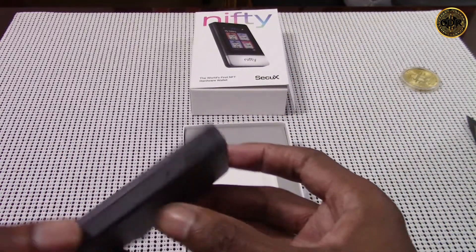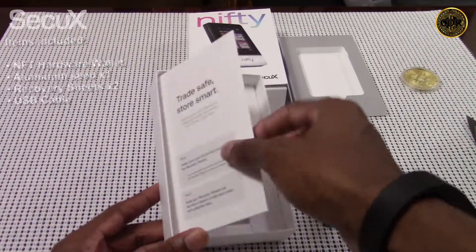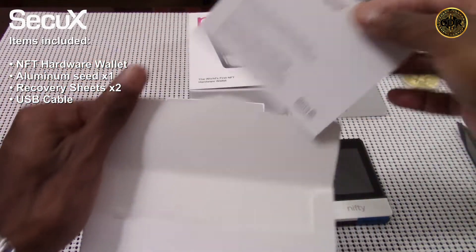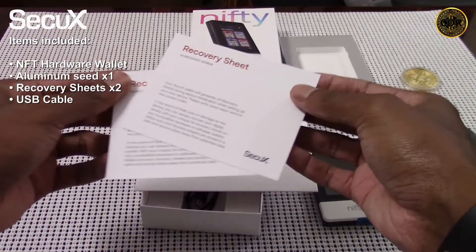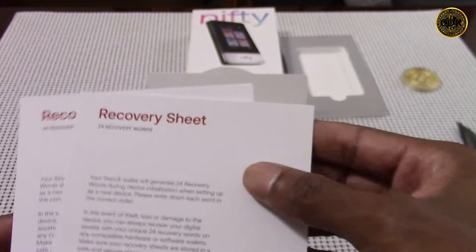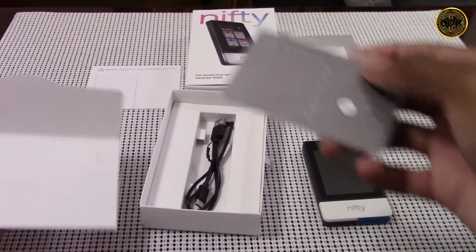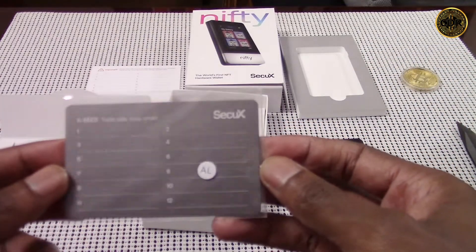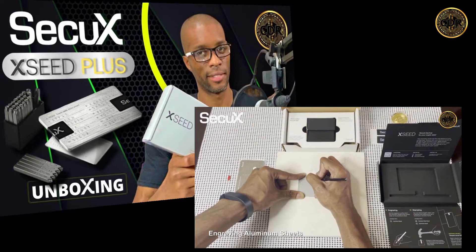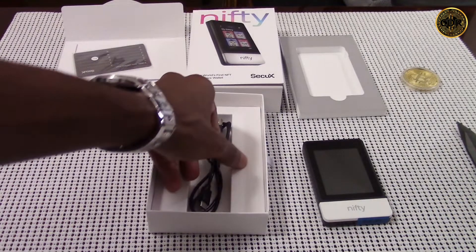So far I'm liking the Nifty — lightweight, visually appealing, and has cool packaging. Underneath the Nifty compartment we have a sealed envelope containing our aluminum seed and recovery sheets. These are a must-have for any NFT or crypto hardware wallet — they provide a safe way to store your seed phrase without storing it on your computer or uploading it online. Don't lose them, because without your seed phrase you no longer have your NFTs. The aluminum seed sheet is a more durable option for storing your seed phrase, though engraving it can be a little tricky.